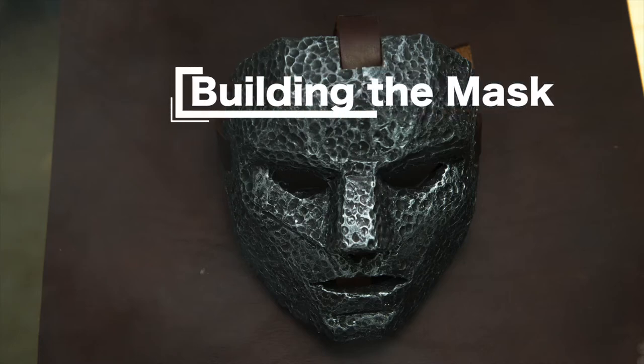Hi guys, I'm Alain the Proptographer. Welcome to episode number two. In this episode I'm gonna show you how I built the mask used by the rogue in episode one.